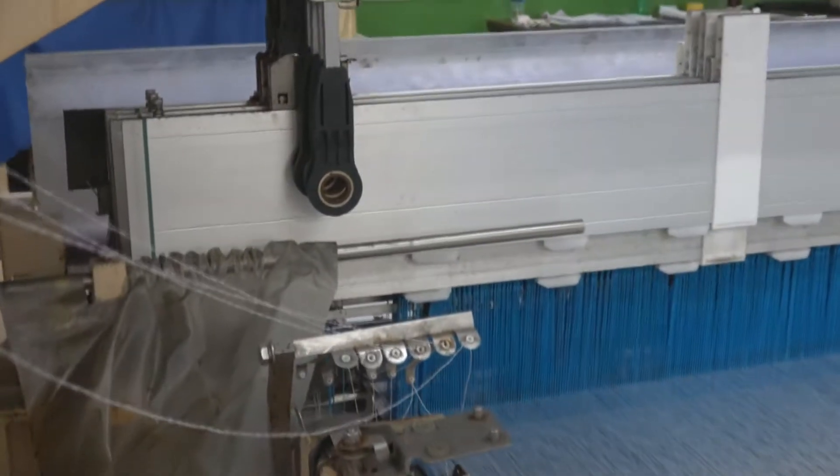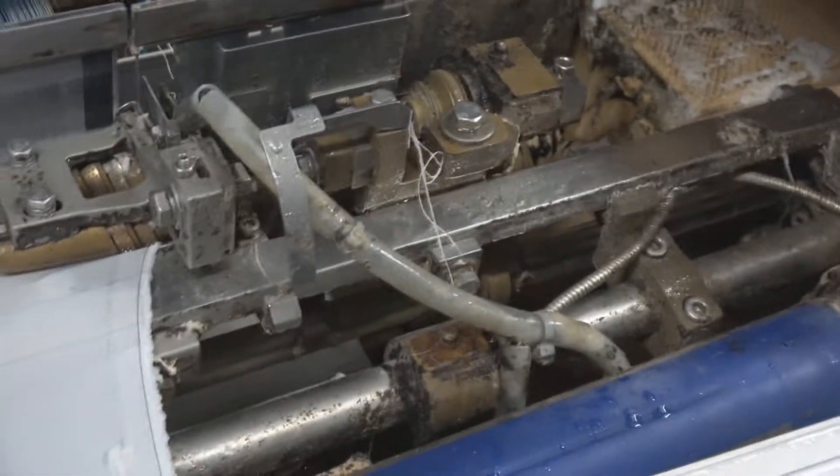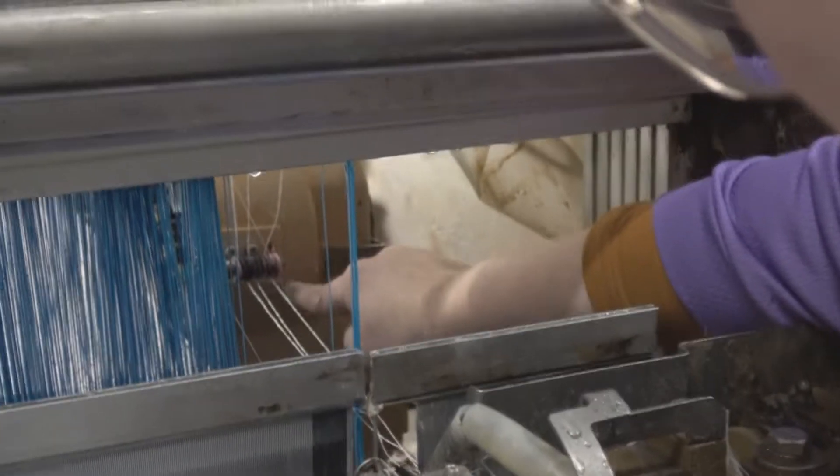There's a front side of the machine. Put that underneath the little roller wheel there. Pull it tight and go all the way down to the end, because it's the first one.